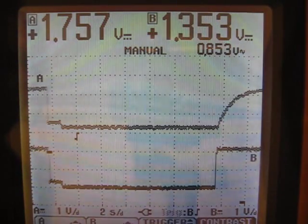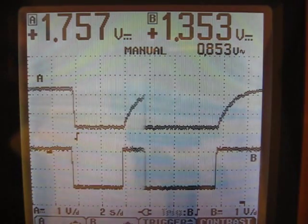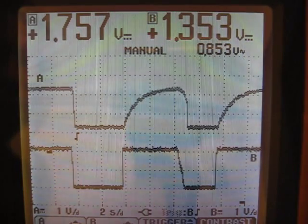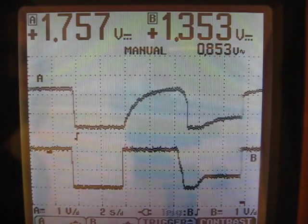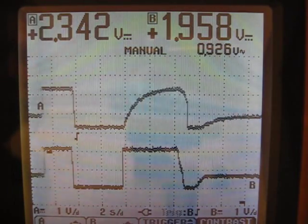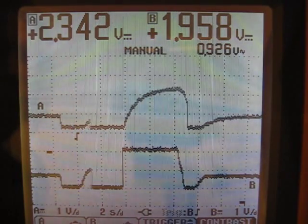What this has done is it has reduced the number used in the microcontroller that is used to calculate the acceleration rate of the throttle. So now I can adjust really slow and you'll see it comes up much, much slower compared to previously. This is really good if you have a high-powered bike — this is what really lets you dial in your throttle response.